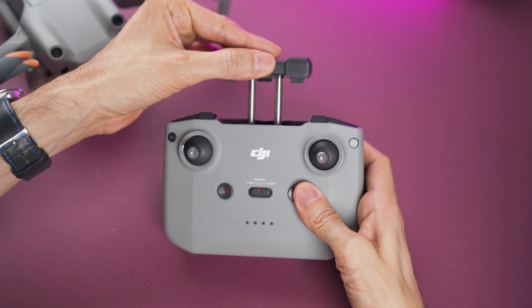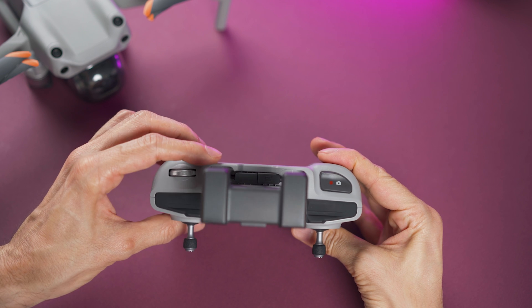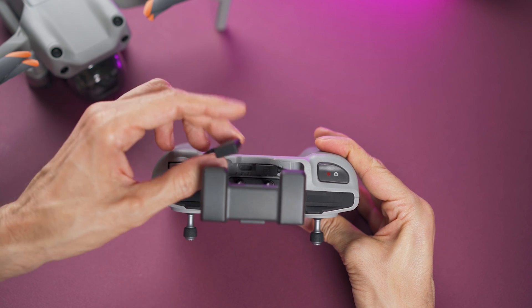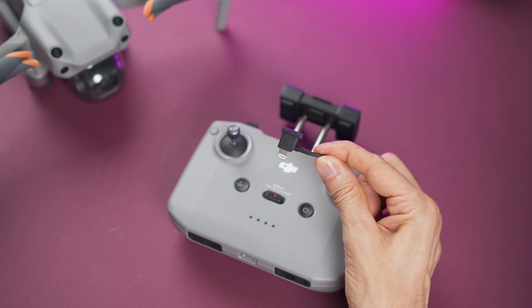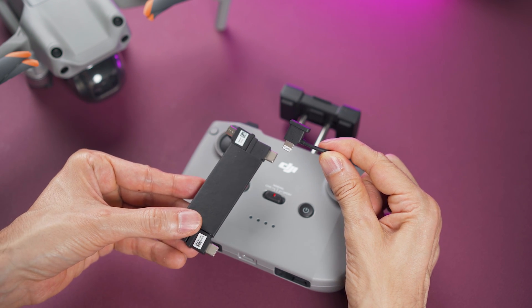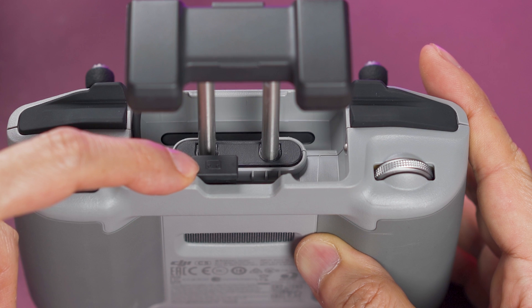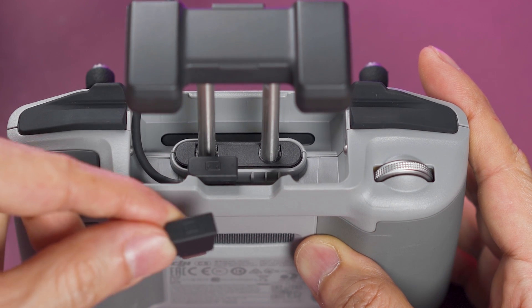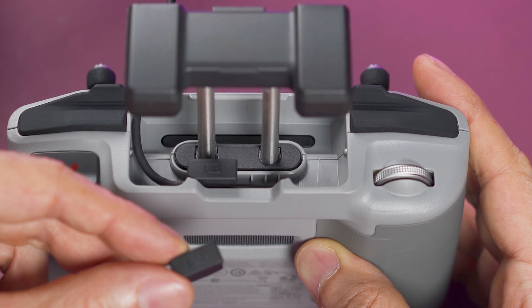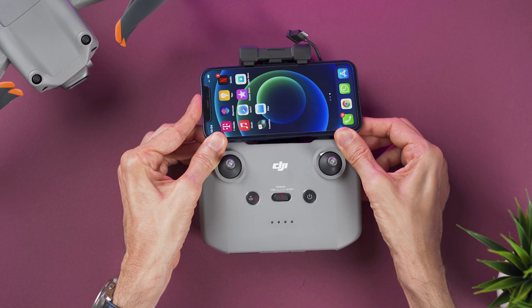Pull out the phone holder. Place the plug on the left side — this is the cable that connects to the phone. If it's not the right connector, just get the correct one for your phone. To avoid confusion, pay attention to the mark on top of the connector, find the matching mark on the new cable, and replace accordingly. Place the smartphone with the charging port to the right side and then connect the cable to the phone.